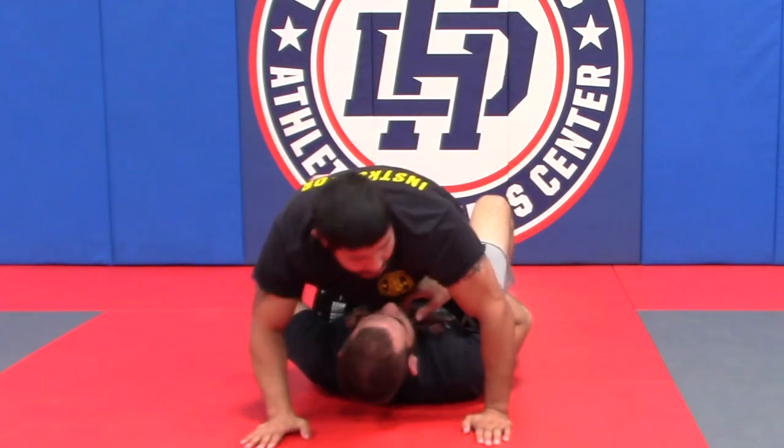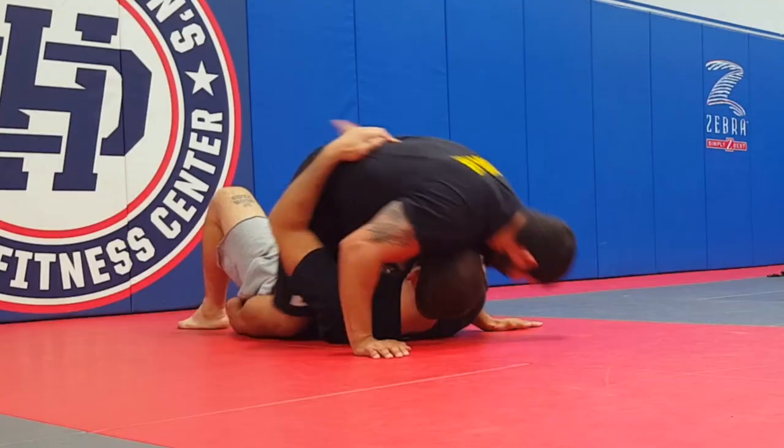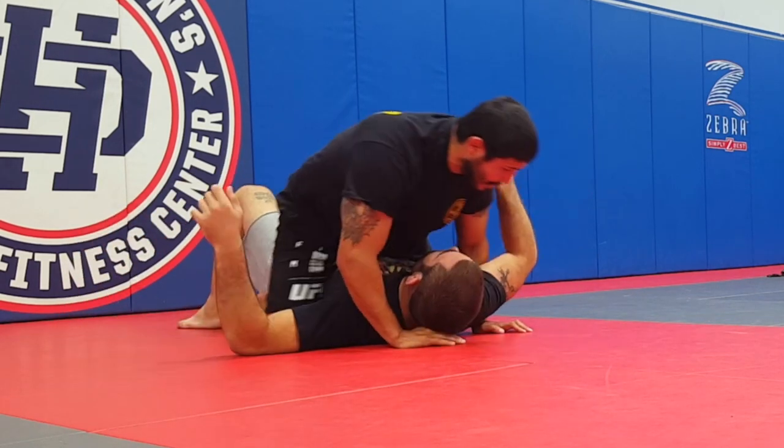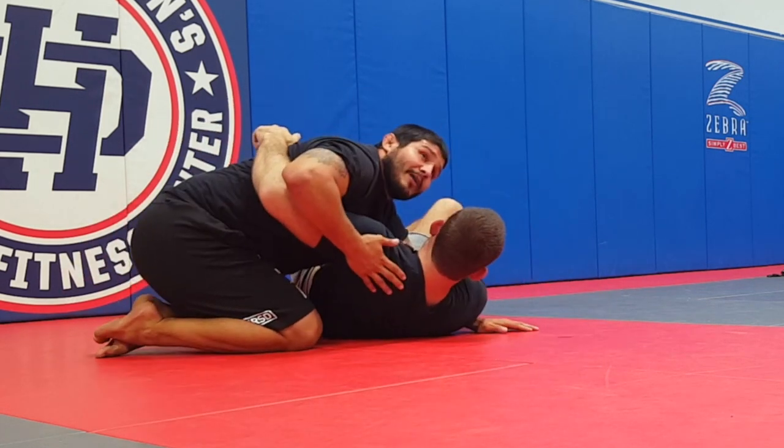One more time. He knees me — boom — now he's got that on. The moment he's going for it I'm already dismounted. And if he goes to take me over and I'm here, this will still counter-balance his momentum.